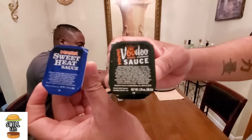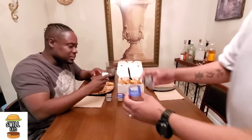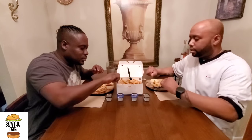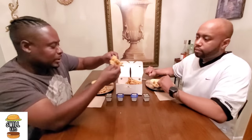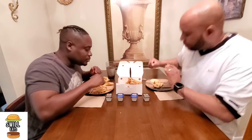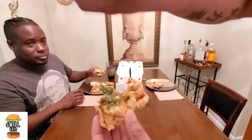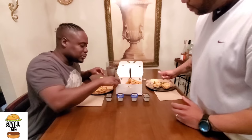I've never tried either one of these sauces before. Dave's tried the sweet heat. The only thing I know about Popeyes is barbecue sauce. Go ahead and dig in. You can see they didn't put the sauce in the center to get all the pieces — one piece got a ton and it's not consistent. This one is missing everything; it's basically a naked, regular tender.